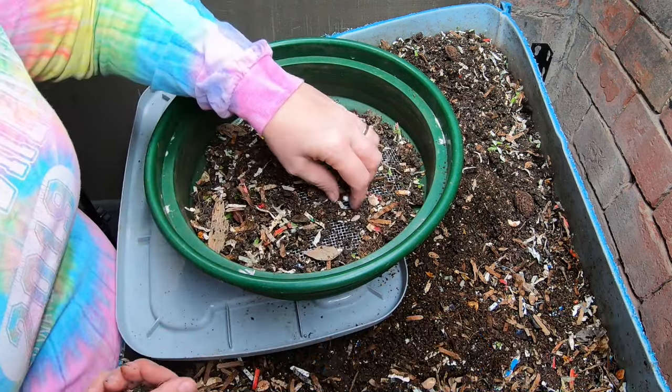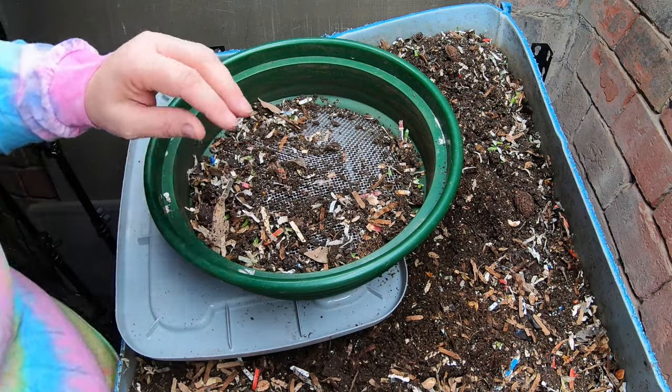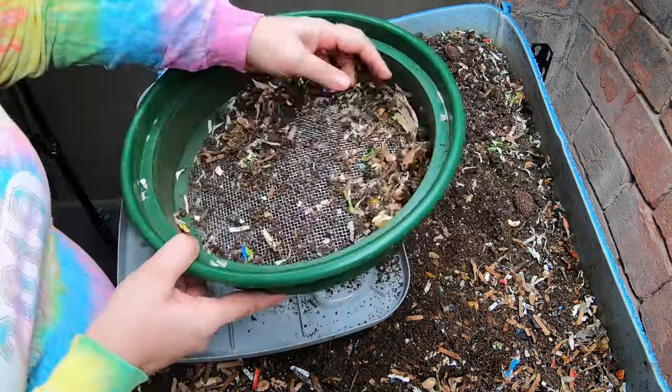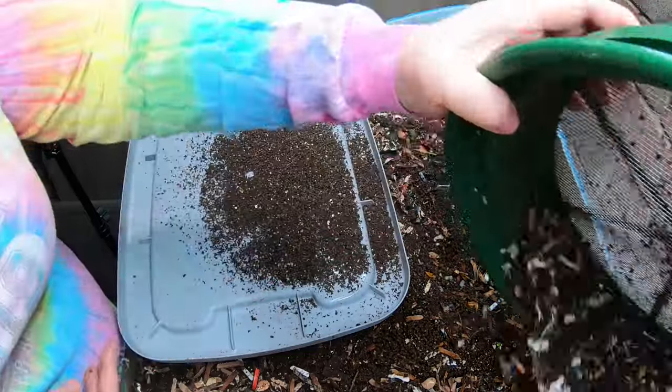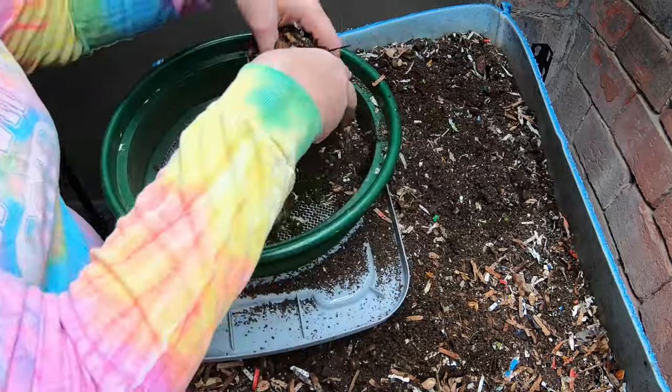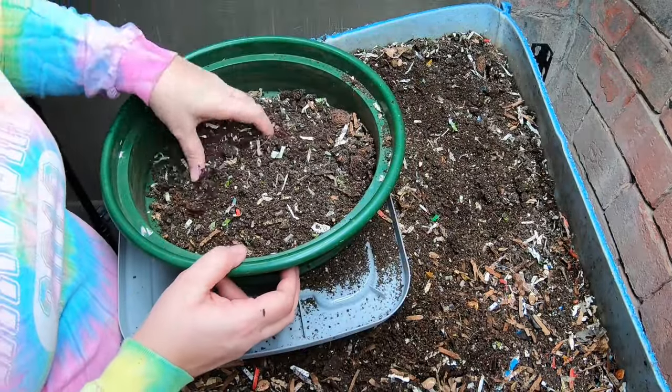I'm looking through here just a little bit to see if there is any plastic that I need to pick out — might have come from an envelope or something. Then we're just going to put the overs back in the feeding zone so that they can take another hit at it.